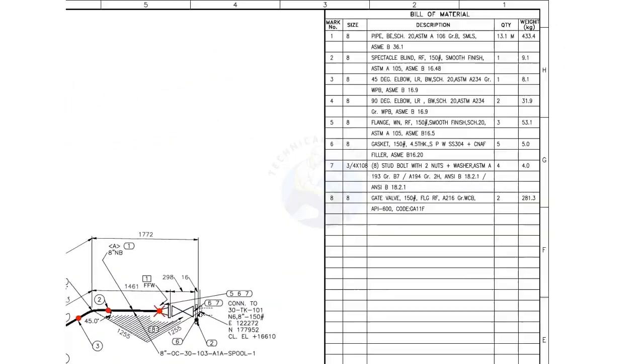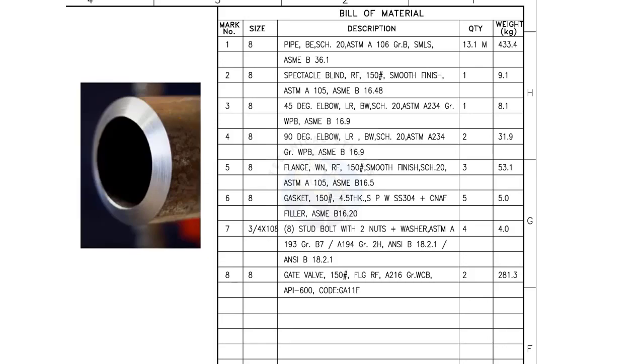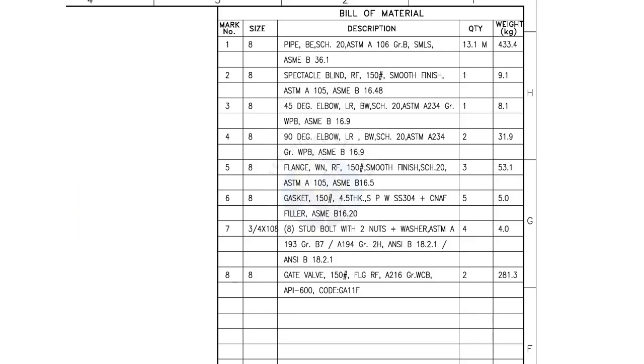Let us go to the material list. Read mark number 1: size 8 inch pipe, BE (bevel end), Schedule 20, ASTM-A106 grade B, SMLS, quantity 13.1 meters. SCH is schedule, which tells us the thickness of the pipe or pipe fittings. ASTM-A106 grade B is a carbon steel seamless pipe.